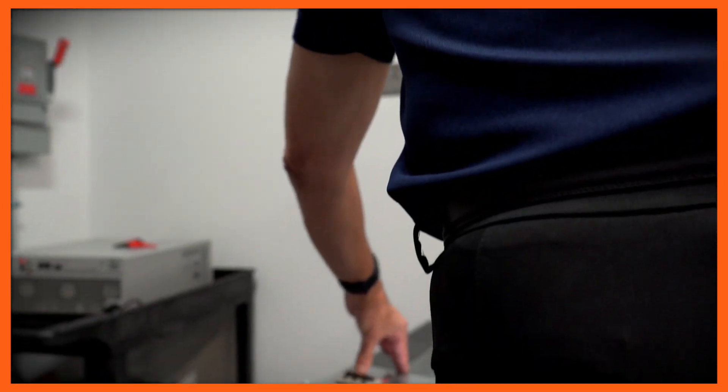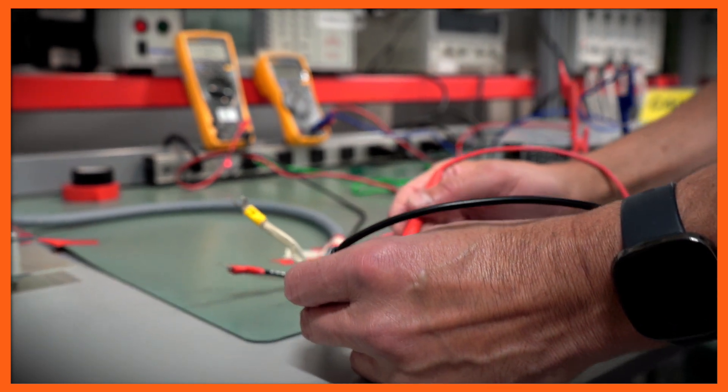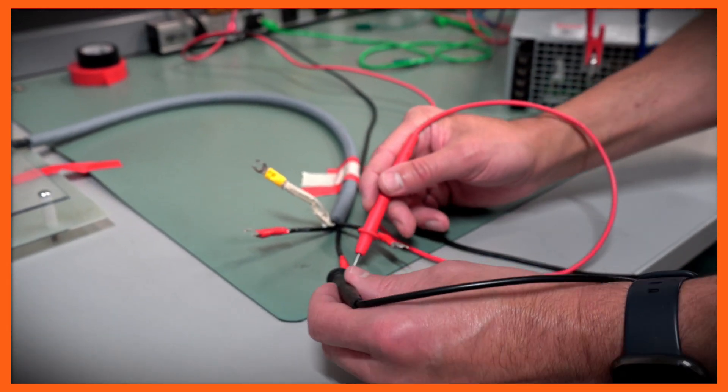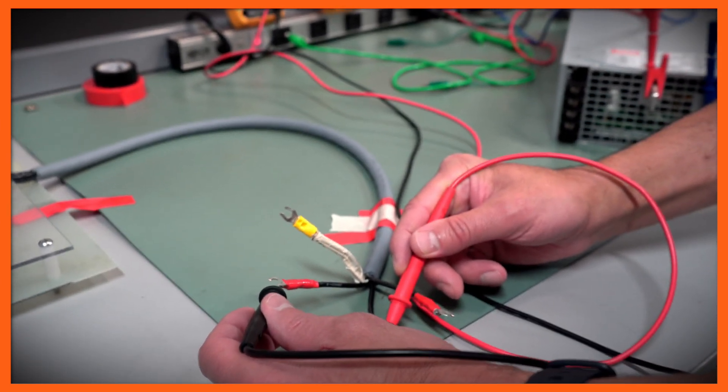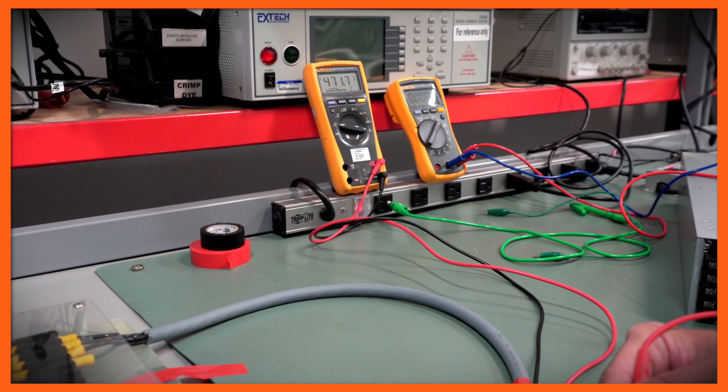I'm going to take my meter, put one probe to one of the phases, and then put it to another phase. I should measure close to 480 volts AC from those phases. Then I'm going to take my probe and go to another phase and make sure those two phases also measure close to 480 volts. I'm going to verify these three phases: Phase A to Phase B, then the other phase, and then the third phase. My voltages are very close to 480 volts.